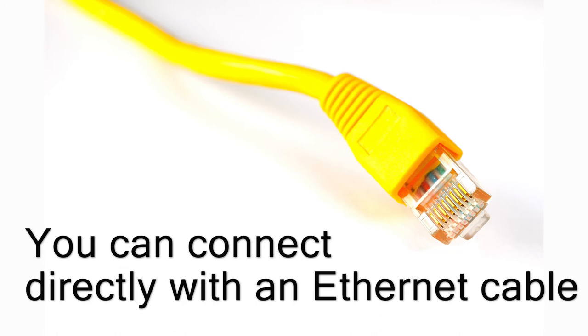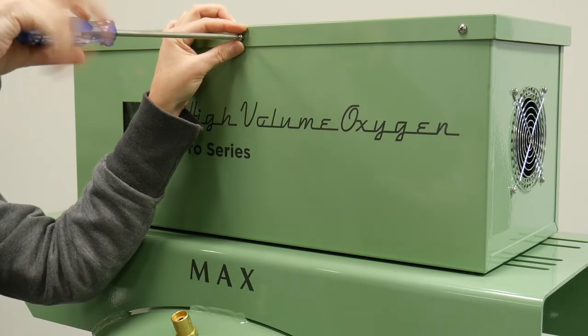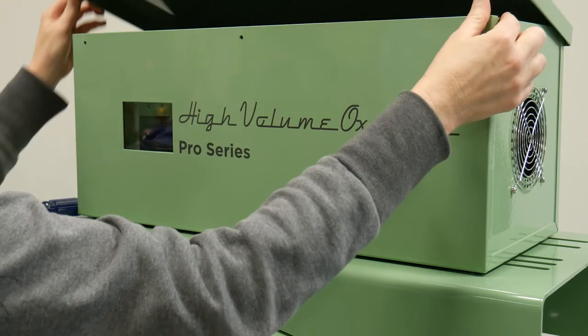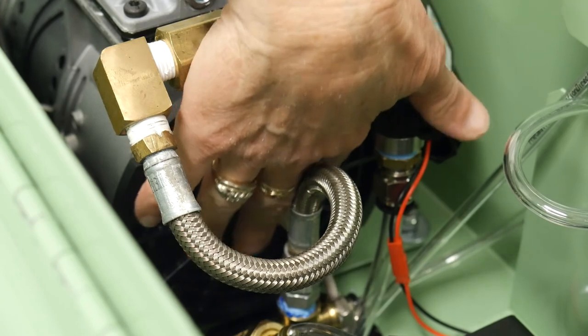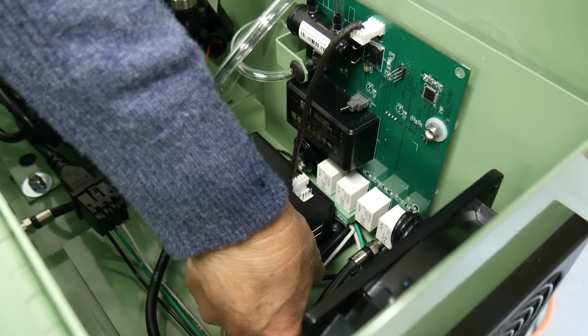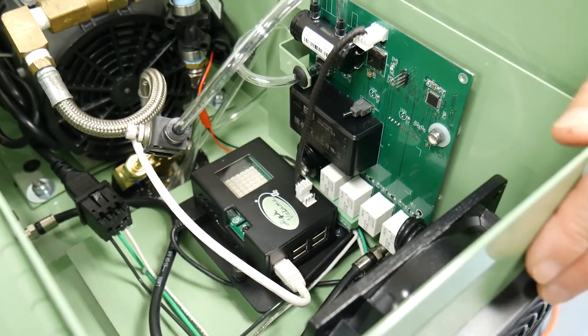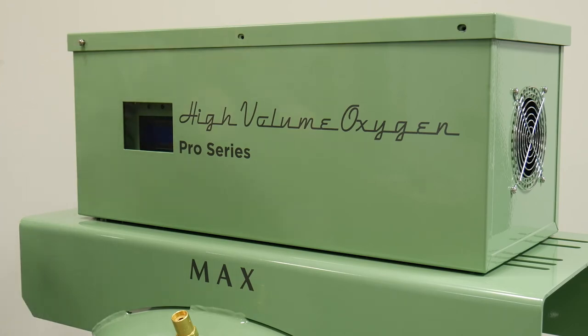You can skip the Wi-Fi setup process if you prefer to hardwire your system to the network using an Ethernet cable. You will need to supply an Ethernet cable that is long enough to connect to your router. With the HVO system powered off, remove the screws and open the box. Two people can work together to snake the Ethernet cable through the hole at the bottom of the platform the HVO box sits on. The cable is then plugged into the Ethernet port on the HVO control box. After connecting to the network, close and secure the HVO box.